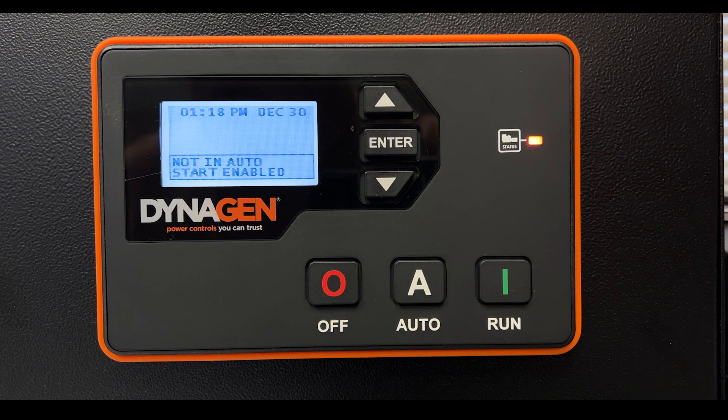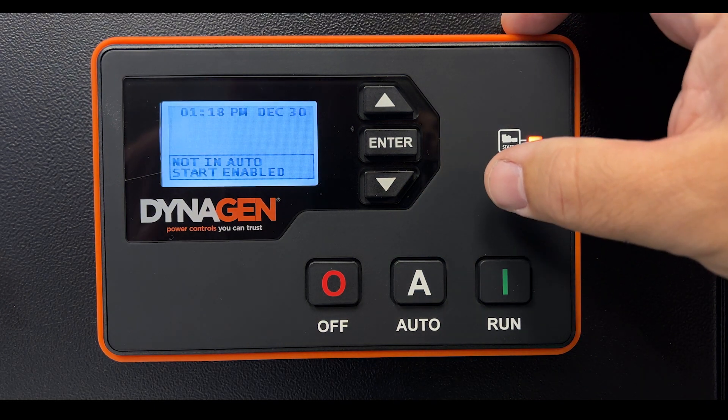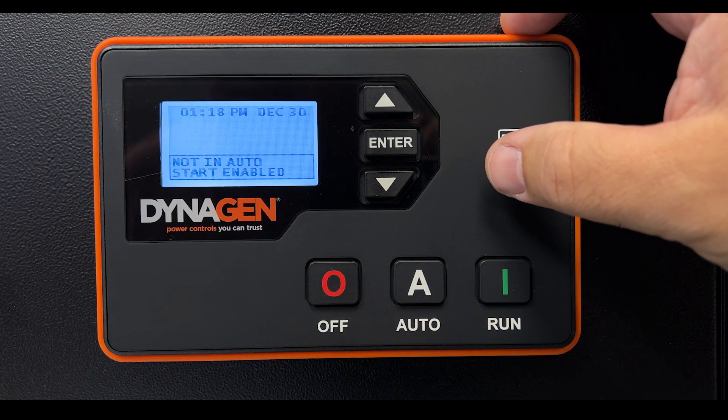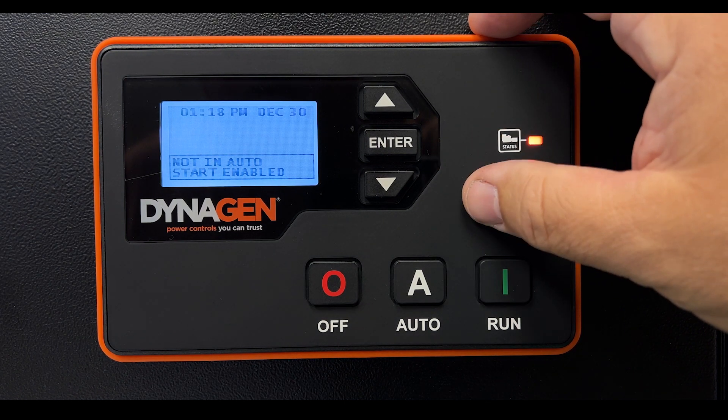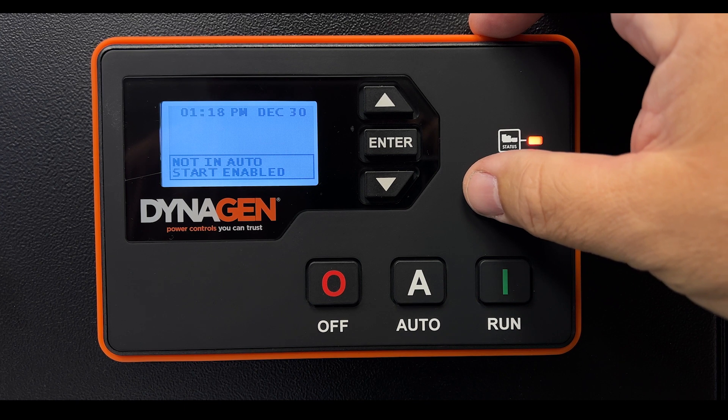By default, the passcode is 0000 — four zeros. For Aurora Generators, we change it to the last four digits of the controller serial number.